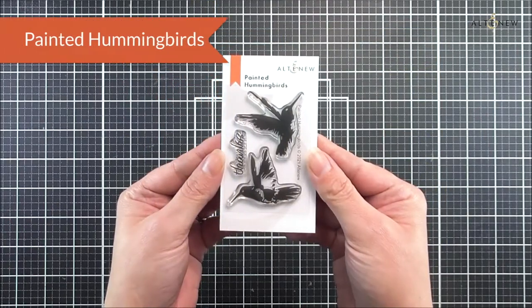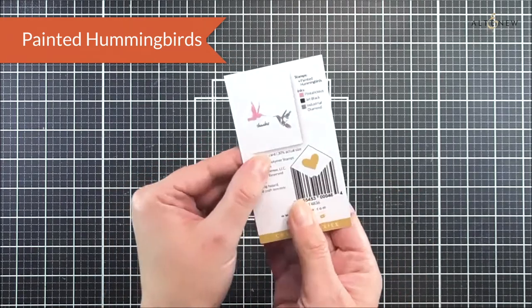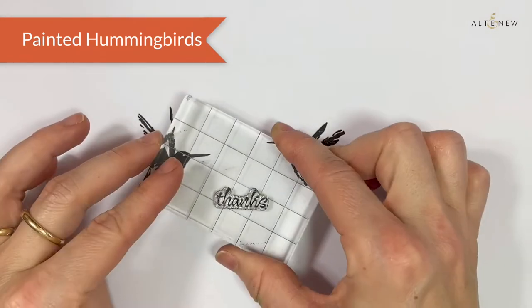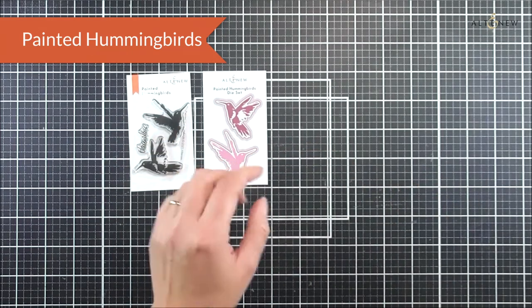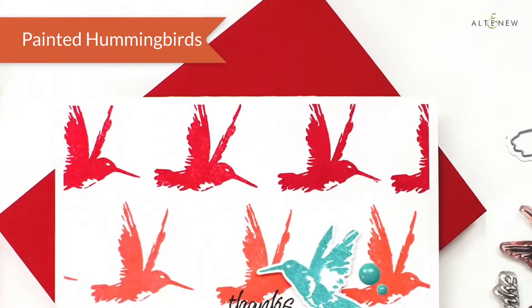Next up we have a mini stamp set — the beautiful Painted Hummingbirds. This is a two by three with two beautiful painted hummingbirds and a little sentiment. As well as the stamp set we have the matching die set available which will cut out those two beautiful little birds. This is a really great one to play with and add lots of color to those solid image stamps.